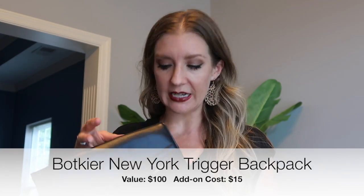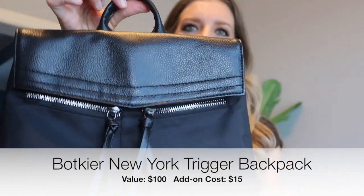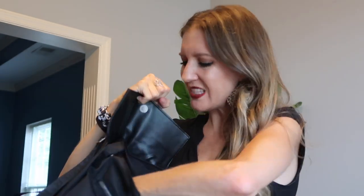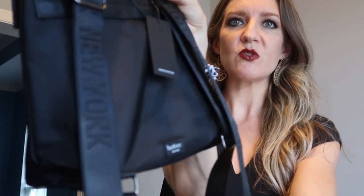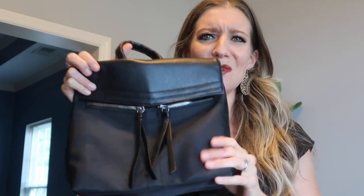This next add-on is super cute — it's a little backpack purse. It's a little smaller than I thought it was going to be. It's good for like a shopping trip or somewhere where you just want to be hands-free. It has adjustable straps, one zipper pocket inside, and two zipper pockets on the outside. Super cute, very sleek — I love black anything.